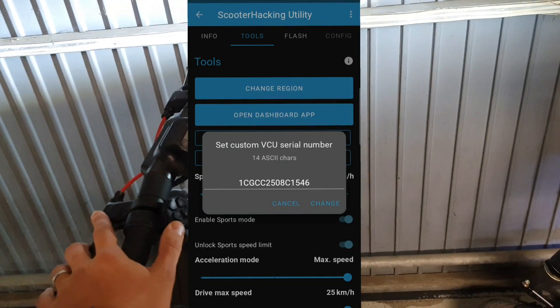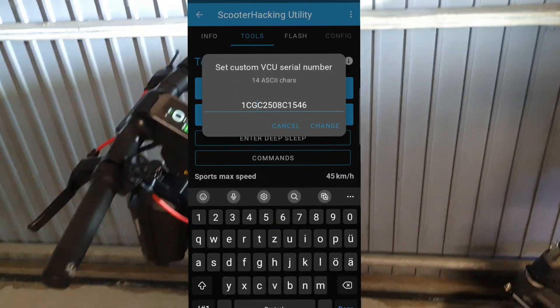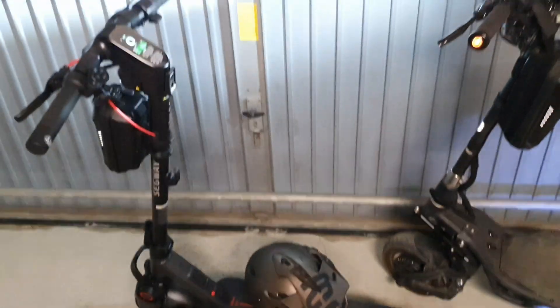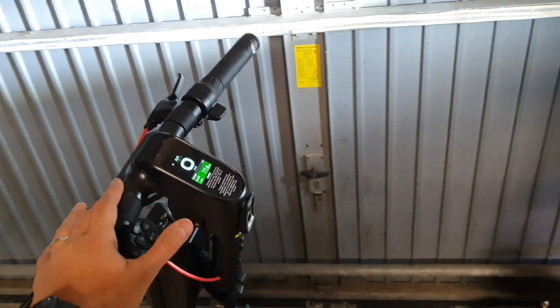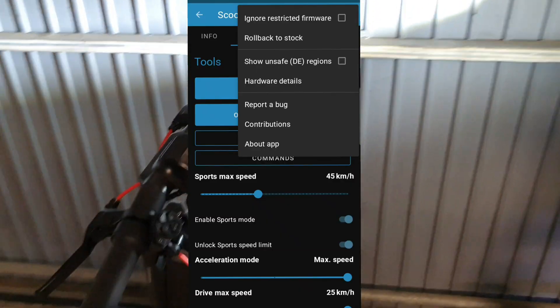If you want to roll back, it's important to change the serial number back to the original. Go to Tools, Change Serial, then Custom, and change the letter to match exactly what's on your stock scooter — it's written on the side. Write it down or screenshot it before changing. Then go to the three dots at the top and select Rollback.